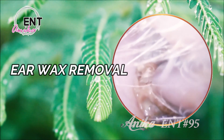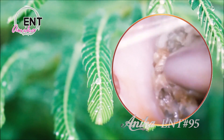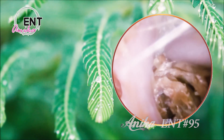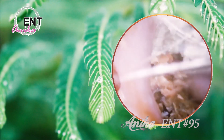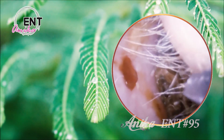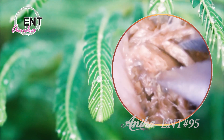Today, I'm diving into the world of earwax removal to see just how much I can get out for science. I've always been fascinated by the mysterious world of earwax and what lies beneath it, so I decided to take matters into my own hands and get to the bottom of it, literally. What prompted me to tackle this topic is the sheer curiosity about what's going on in our ear canals and how it affects our daily lives.